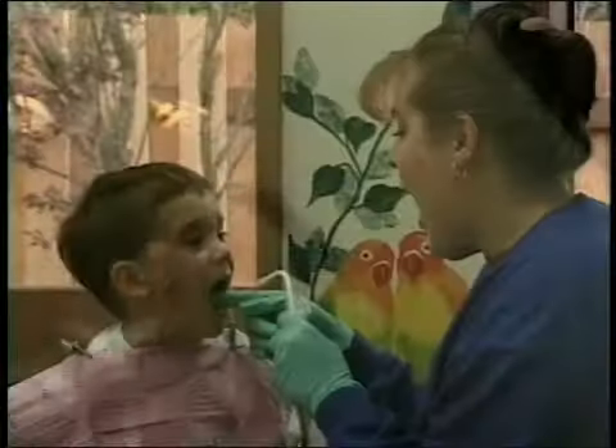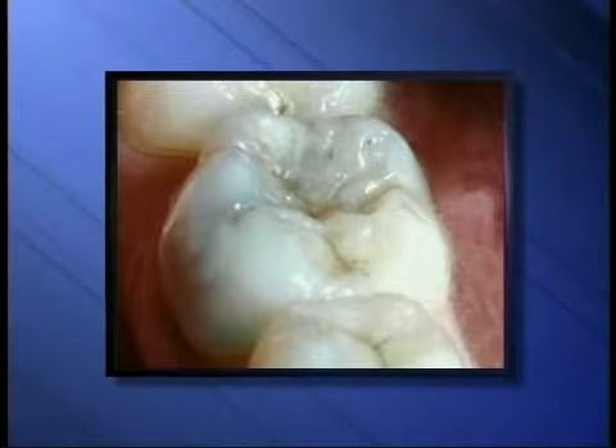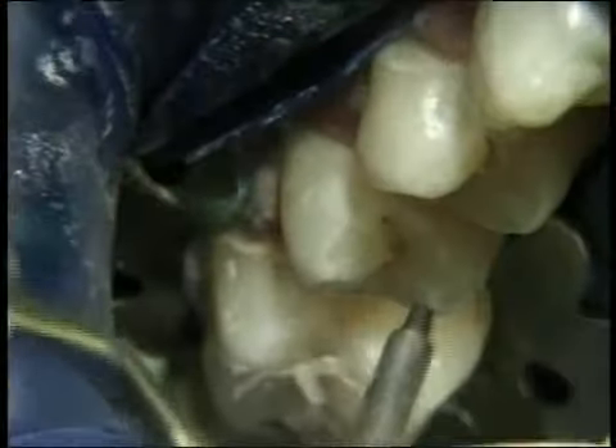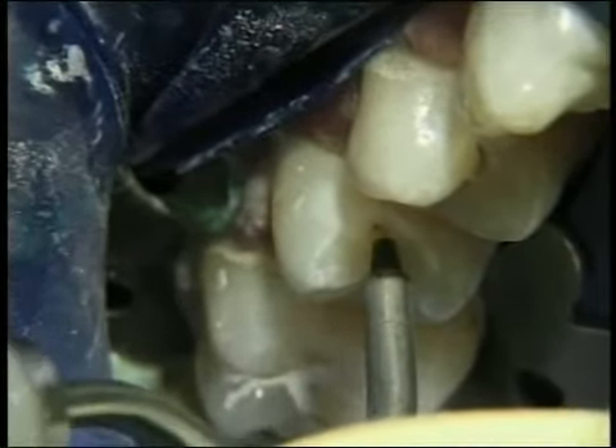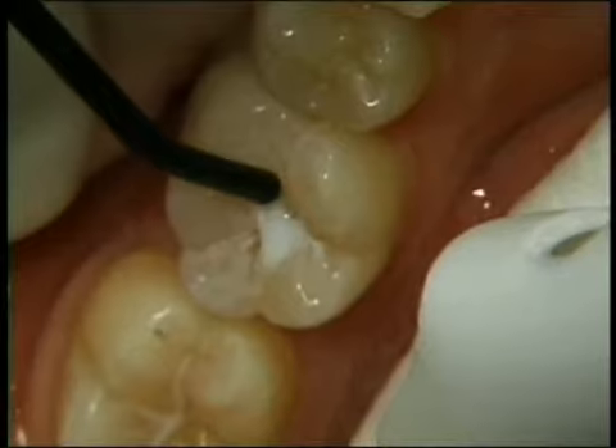Air abrasion is particularly useful in children to help diagnose and repair cavities on the biting surfaces of back teeth. As the stream of air and particles crosses the biting surfaces of back teeth, the stain within the enamel is removed and we can then place a sealant.